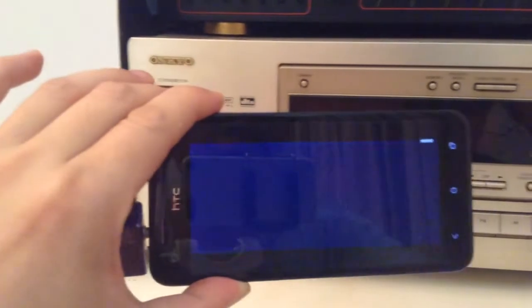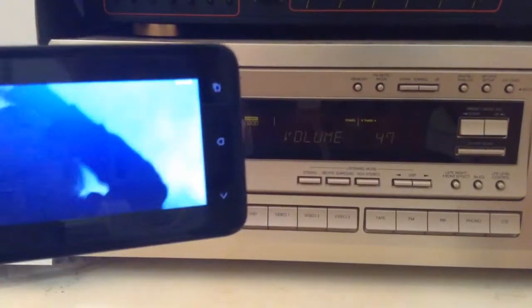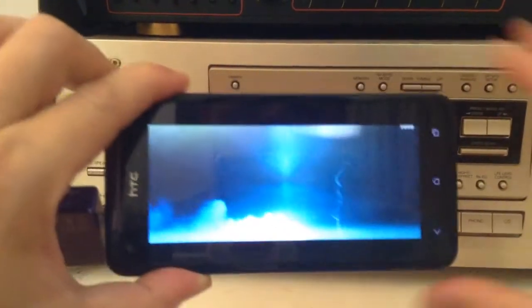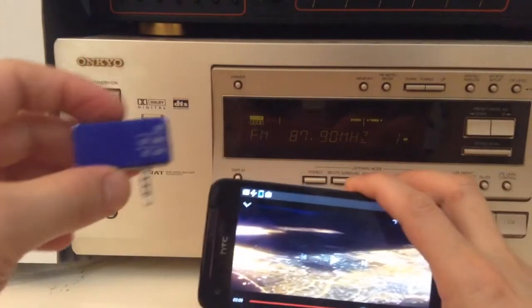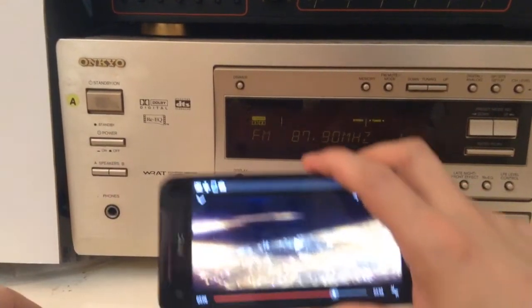So this is how you connect your Android phone onto your old home entertainment center without wire or any sort of connection, or even battery or Bluetooth. You simply connect this gadget from iPhoneFMTransmitter.com. Thank you for watching.